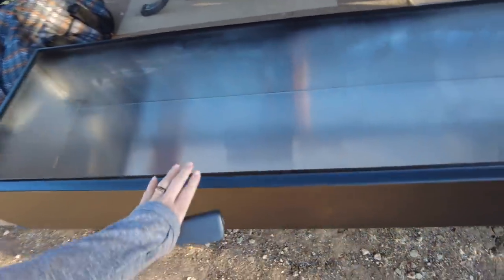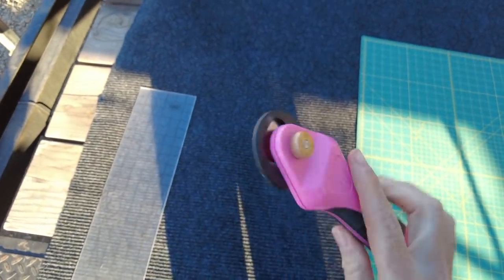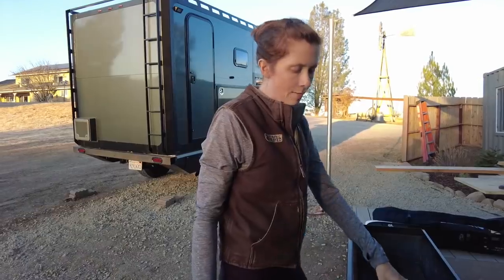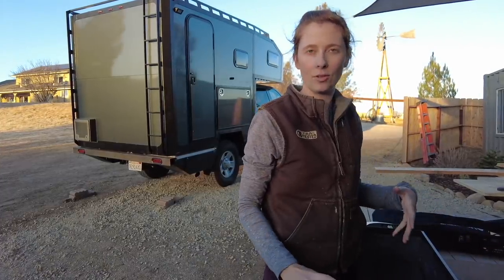Now that the raptor liner is dry enough to handle, we're going to line the inside with carpet. Cutting the fabric to size with scissors didn't work very well, so I got my rotary cutter that I use for upholstery work to see if that works better. We have the carpet where it goes in the box and I'm going to start by gluing one side on to hold it in place, then glue the rest.